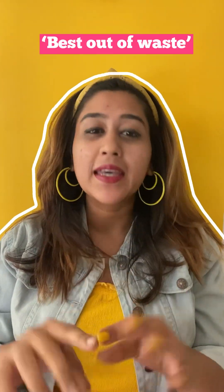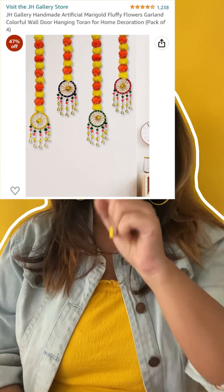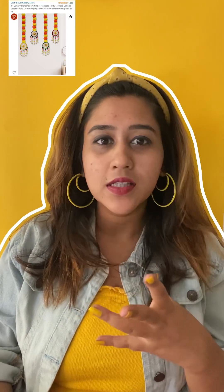Welcome to another episode of DIY Mejo Jojo and today we are going to be making best out of waste wall hanging home decor. Recently I came across this wall hanging which was commonly used for Hindi, Haldi and Sangeet ceremonies and I was truly inspired to make something similar. We are going to use best out of waste as the protocol. Let me show you how it turns out at the end.